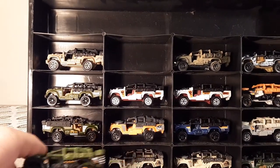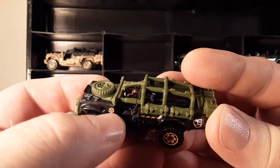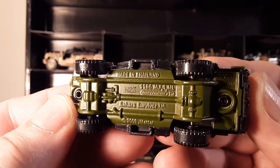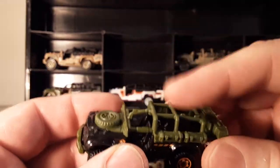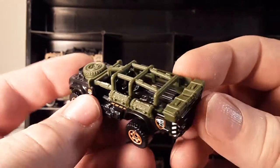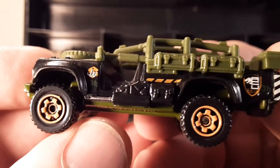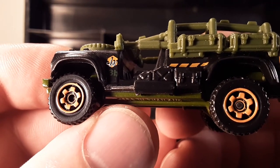They also had a black Jurassic World one in 2015 — plastic body with a green metal base. It's got a green roll bar, roll cage, and spare tire. You can see the little Jurassic World branding — 'JW' on there — and it was made in Thailand.